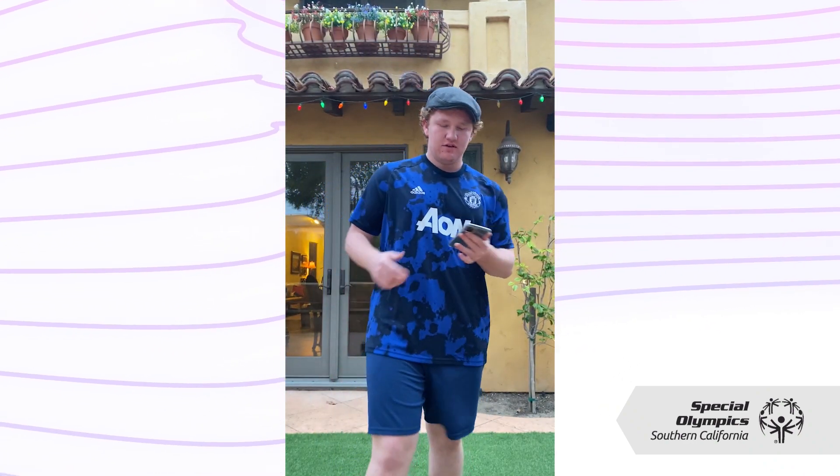For our first workout of our warm-up, we'll be doing a two-minute jog in place. Make sure you have some type of watch, timer, or phone to keep track for two minutes, as I have a timer with my phone. We'll begin in three, two, one.